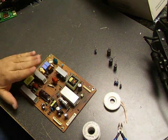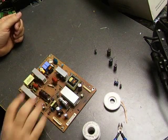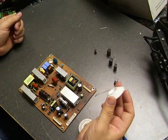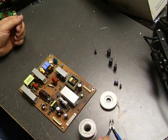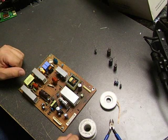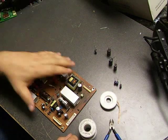We're at the solder station ready to do the repair on the power supply out of that LG monitor we just removed. To do the repair, you'll need lead-free solder, desolder wick to remove the old solder off the board, diagonal cutters to cut the capacitor leads, the capacitor kit with the capacitors we're going to be replacing, and a standard soldering iron. Let's get started.